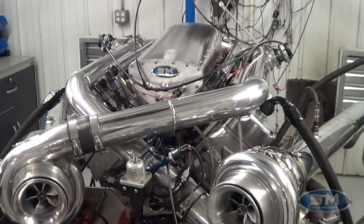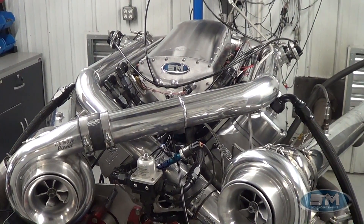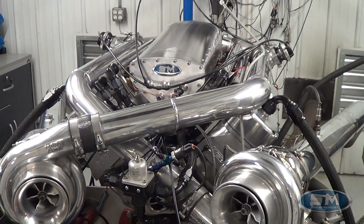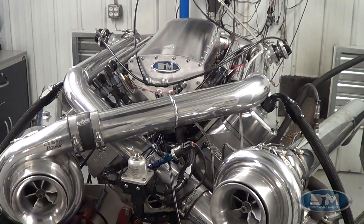We've been making pulls at lower boost levels and we've been sneaking up on tune-ups and getting up there. We'll show you at this tune-up level right now, so we'll go out and make a pull.